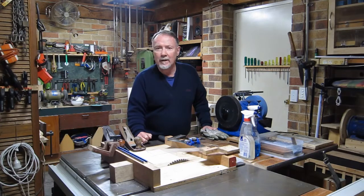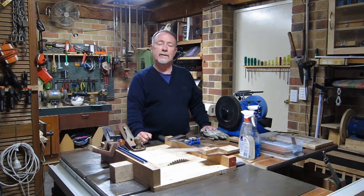G'day. As a hobby, I buy planes second hand from various places like eBay, Gumtree and markets, and I refurbish them and then sell them on eBay.